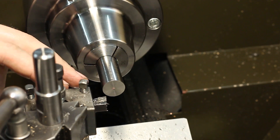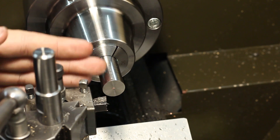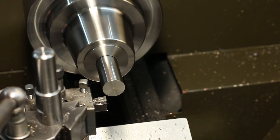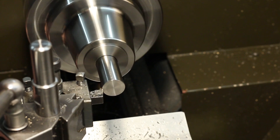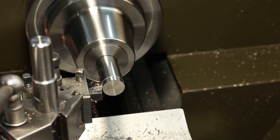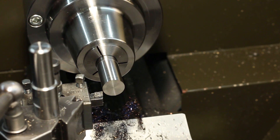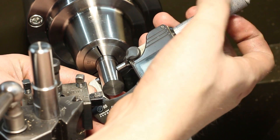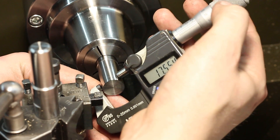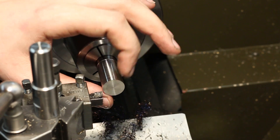We start by facing and roughing down everything with a stock allowance — I believe 0.5 millimeters on each diameter and on each length dimension — so we can finish it afterwards. The only dimension I'm going to finish right away is the main outer diameter, because that's not super critical. I want it to be 17 millimeters so I can clamp it in a 5C collet to machine the other side.